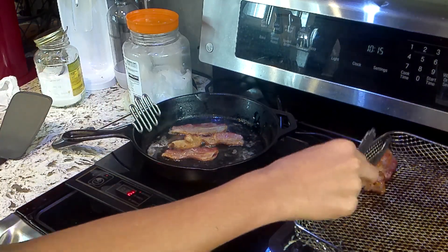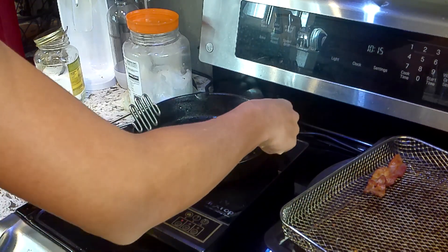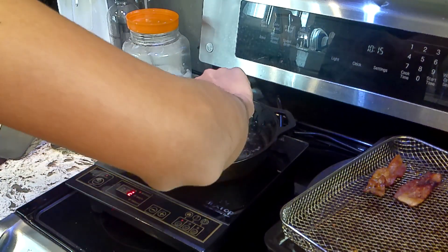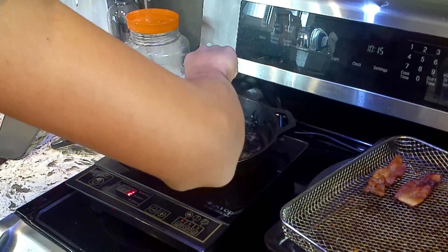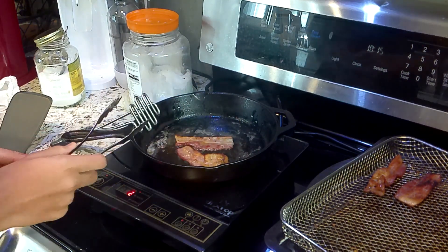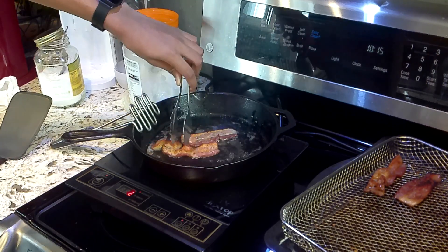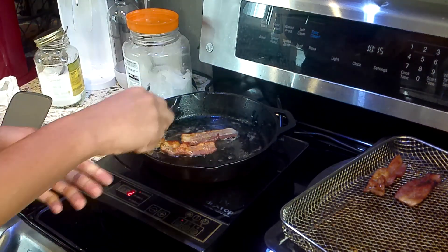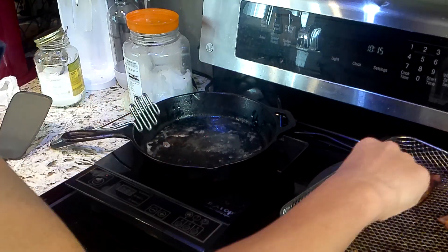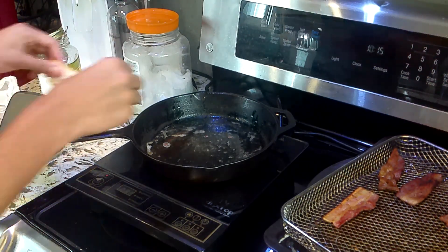I'm going to put it on this rack so that the bacon oil drains out to the bottom tray. The oil's already really hot right now. I'm going to put this one on the side as well. Look at all the oil that's already coming out — there's a lot. I think it looks about cooked for this piece, so I'll put this aside. I'm going to turn off the stove for safety reasons. I don't think this batch of bacon turned out really well, so I'm going to put more bacon on.